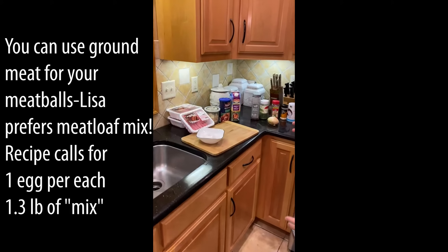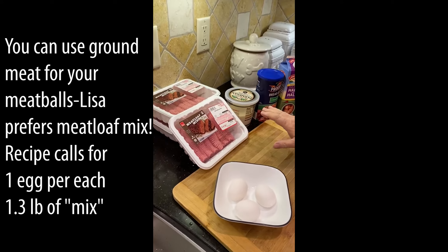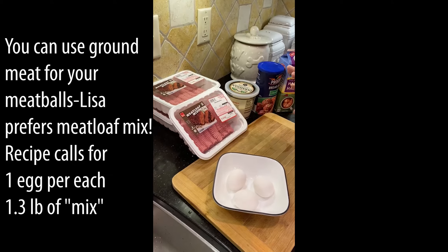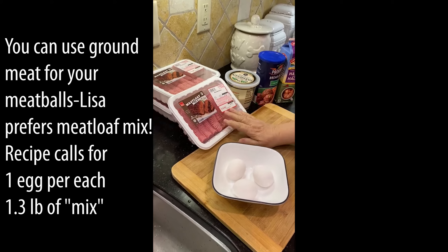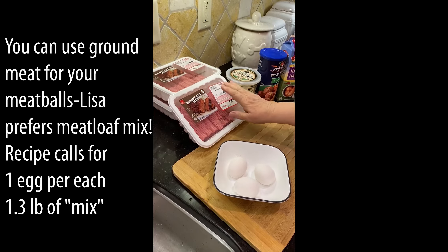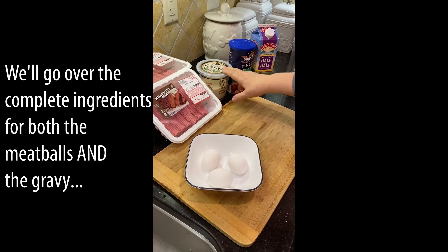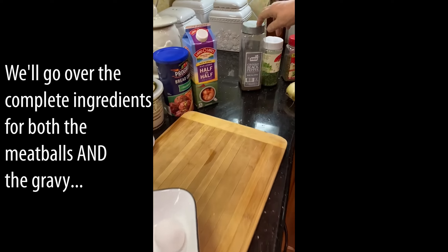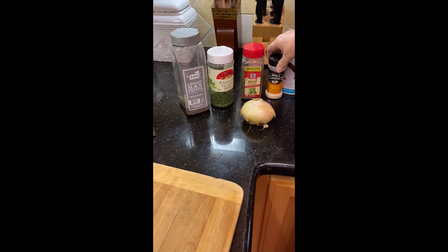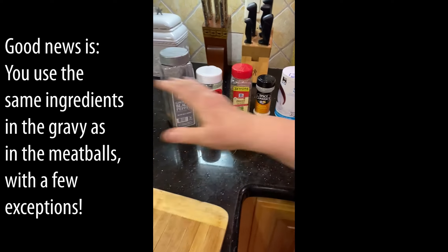I'm also going to show you how to make meatballs. I like to use meatloaf mix instead of just plain beef — it gives a better flavor in my opinion. To each package of meatloaf mix, which is about a pound and a third each, I'm adding one egg. We're also going to have cheese, breadcrumbs, a little bit of half and half, pepper, parsley, basil, onion powder, and salt.